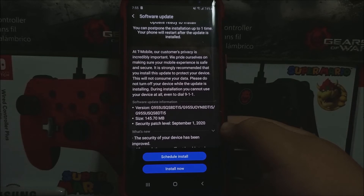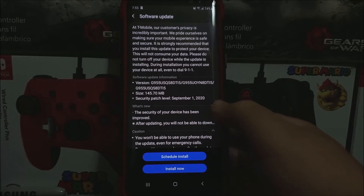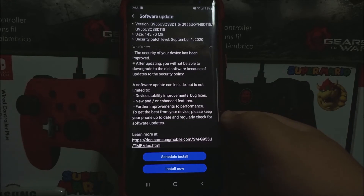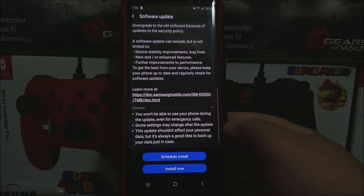The size of the update is 145.70 megabytes, and we're going to be getting the Android security patch level from September 1st, 2020. So what is new? The security of the device has been improved. After updating, you will not be able to downgrade to the old software because of updates to security policy. A software update can include but is not limited to device stability improvements, bug fixes, new and/or enhanced features.